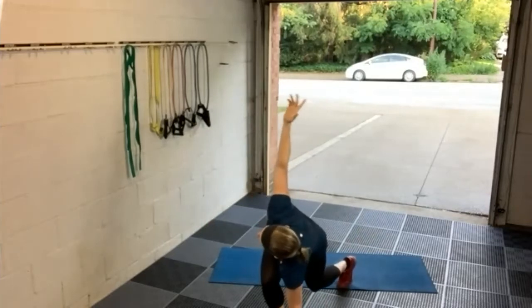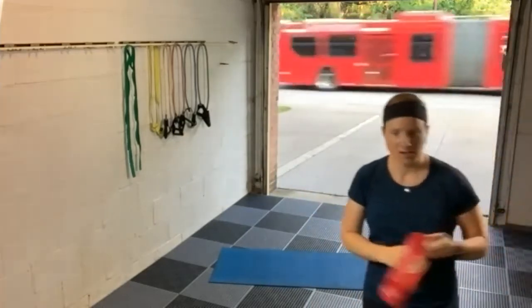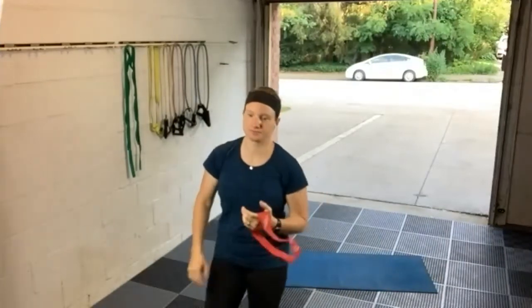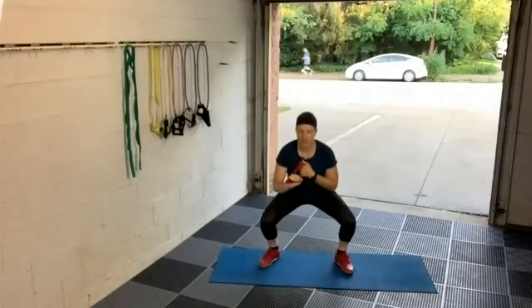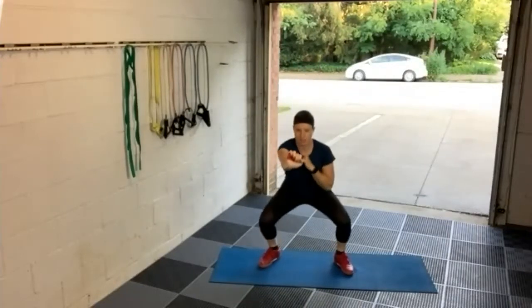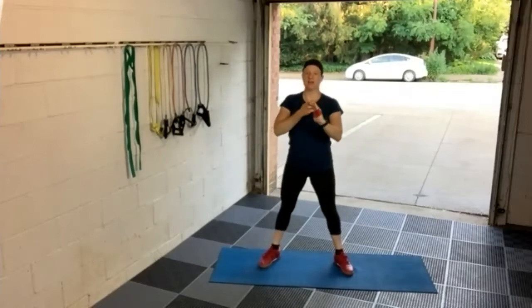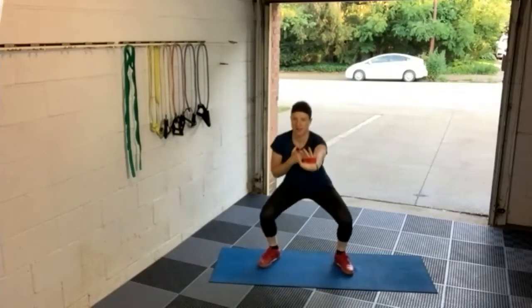We're going to switch it up to the next warm-up exercise. Take a medium band — we're going to be doing a squat and a front press, squatting down and pressing to the front. Squat and press, then switch hands each time. One time when you squat down it's your left hand that presses out, the other time it's your right hand. One hand traps the band against your chest, the other hand presses straight out.